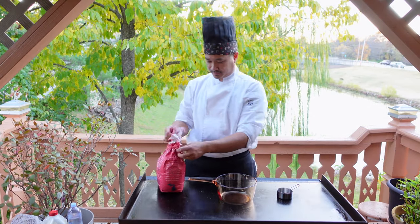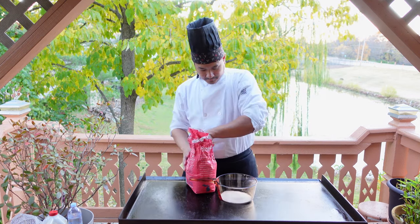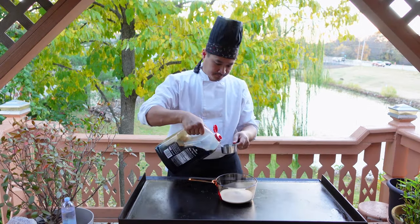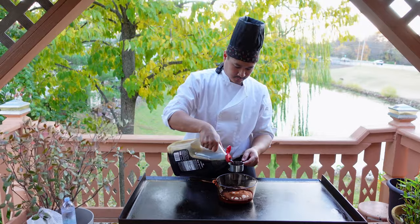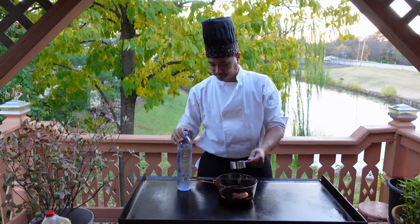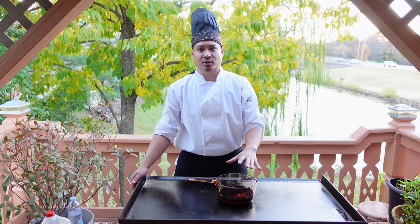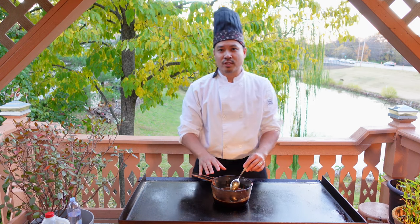We'll go ahead and add the sugar in first — we'll need one and a half cups. The soy sauce, we'll need one cup, and the water, a half cup. We'll go ahead and turn on the grill and let the sugars melt into the soy sauce, stirring occasionally. You don't need to boil the soy sauce and water — you're just looking for it to be hot enough to melt the sugar.